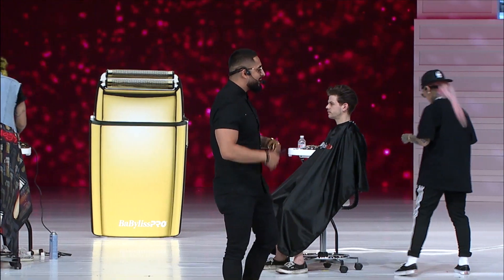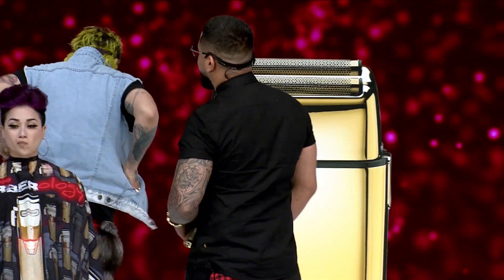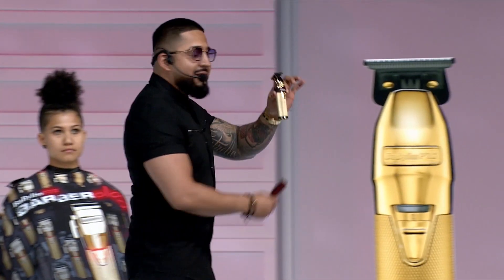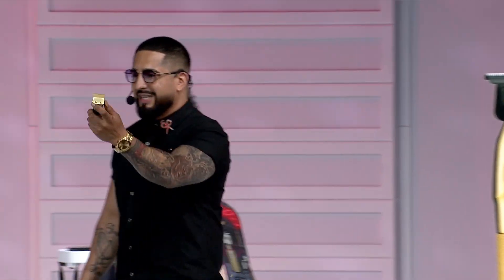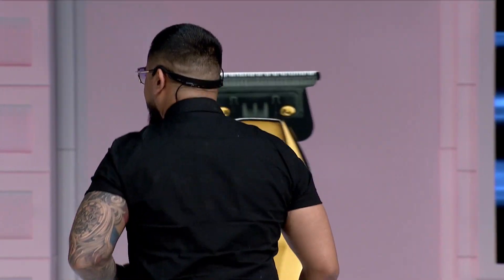I'm gonna get started with my graphics designs, make it nice and quick. We only have about 40 minutes and we've got four of the top — in my opinion — sharing with you guys all we know. I'm gonna start with my Gold FX trimmers, a T-blade, and because it's a T-blade, using that corner is gonna make it really easy to start creating these circle motion shapes. I'm definitely gonna throw some color enhancement to make the color pop.